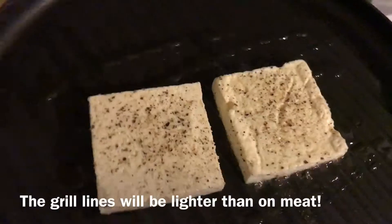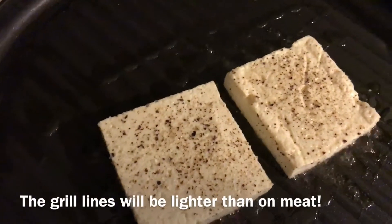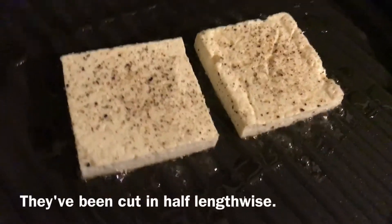We're going to put some grill lines on there. Now these aren't going to give you grill lines like a traditional meat — they're going to be a little bit lighter, especially cooking on a grill pan and not cooking outdoors. But they still work just the same.